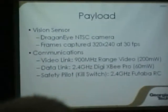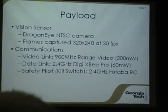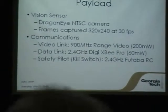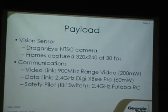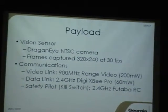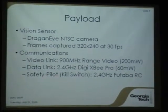For communications, we're using a 900 MHz radio system for the video transmitter so that we don't interfere too much with the XBees. The data link is running on 2.4 GHz using the XBee Pro 16 milliwatt transmitter. Our safety pilot uses a standard RC hobby transmitter also running 2.4 GHz, and that is interfaced through an off-the-shelf system that allows us to switch between the hobby radio and the XBee for the data link.